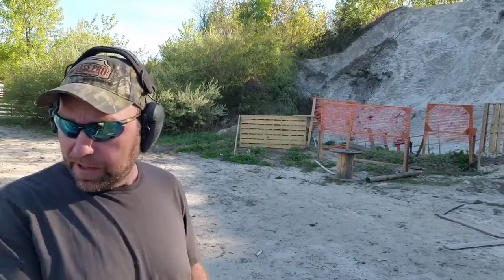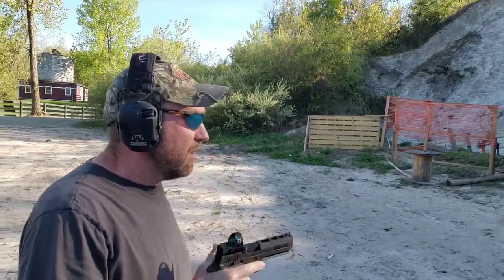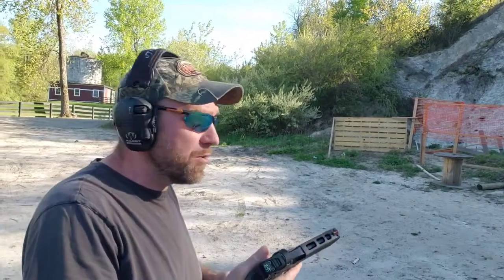All right, so we're out here at the range. We're going to compare the Gallon bullets and Blue Bullets, see how they shoot. Maybe I'll try to do a little slow-mo as well.